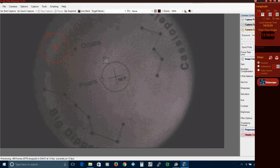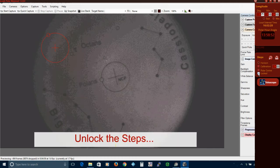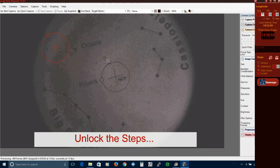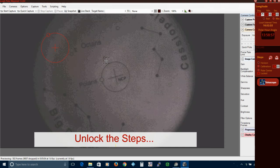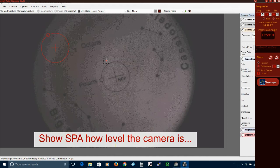Now untick the steps lock. Click on Polaris, then go over to your mount and adjust its azimuth bolts to move Polaris across the screen a few hundred pixels. Click on Polaris again and now SPA knows how far off horizontal the webcam is.